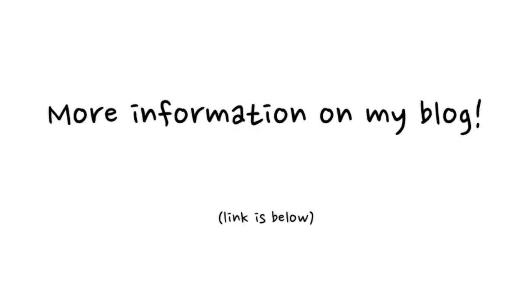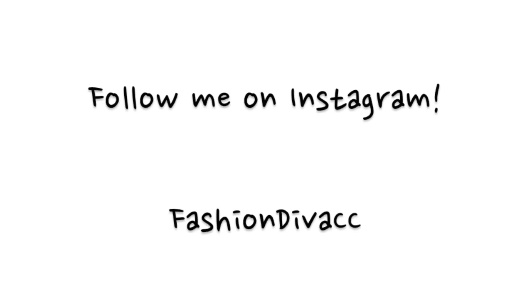Thank you guys so much for watching. I'll have more information below where everything is from. Don't forget to follow me on Instagram. Ciao ciao, see you later.